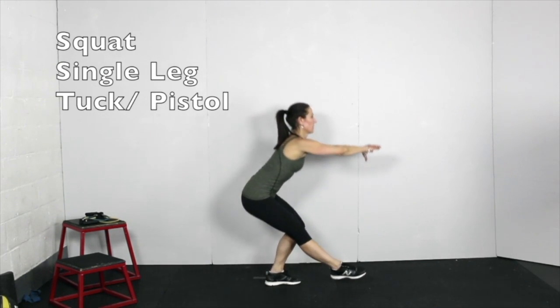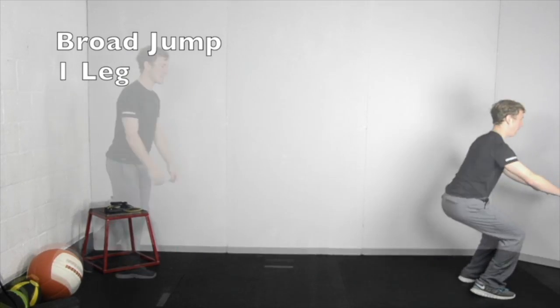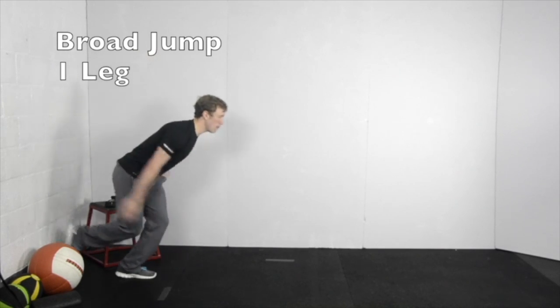Progress the exercise by holding weights. From one foot, squat down and jump forward as far as possible, landing on two feet. Progress to taking off and landing on the same foot.